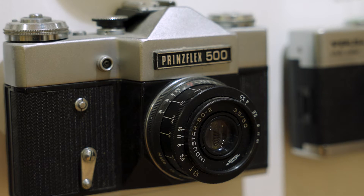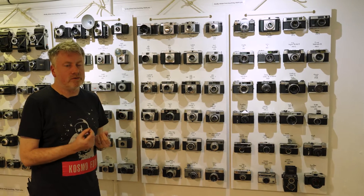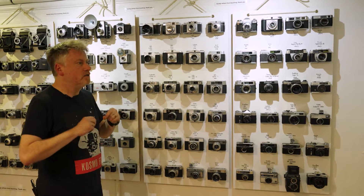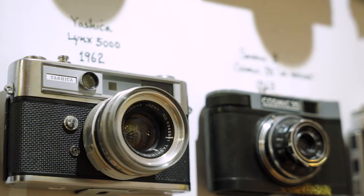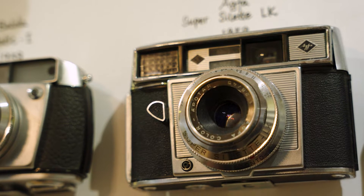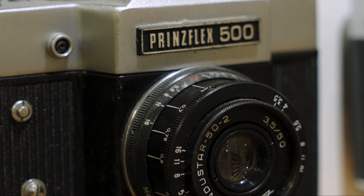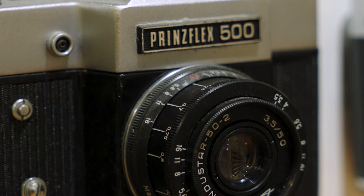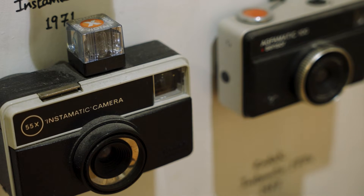Here is where we're starting to enter what I would call the golden age of camera design — the 1960s and 1970s. We still have a lot of really well-made, durable, reliable cameras, made to a budget but still mostly utilizing metals. Also at this time, you're starting to see things like exposure meters on cameras.